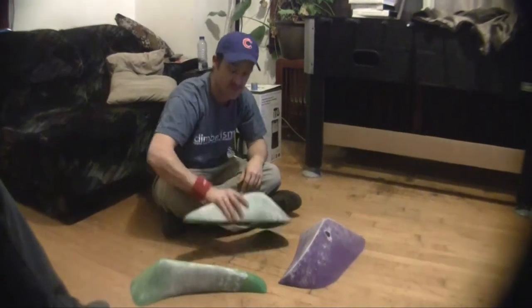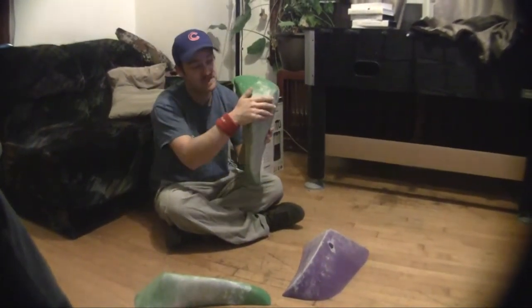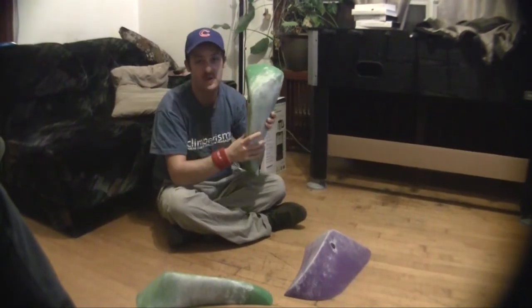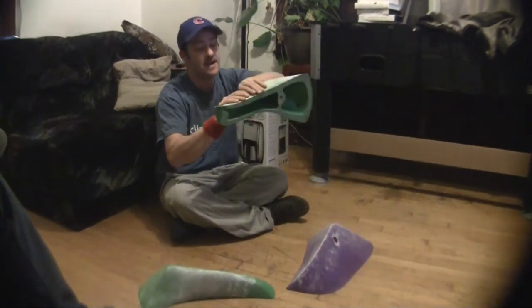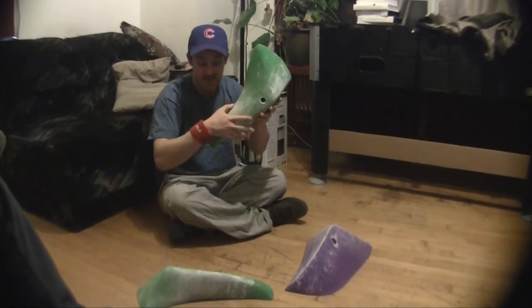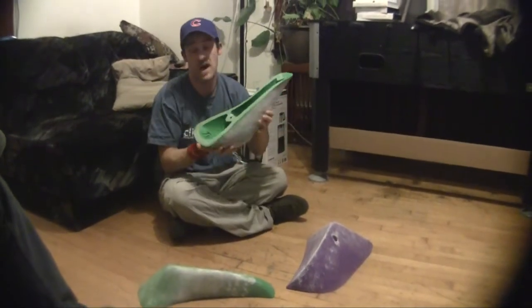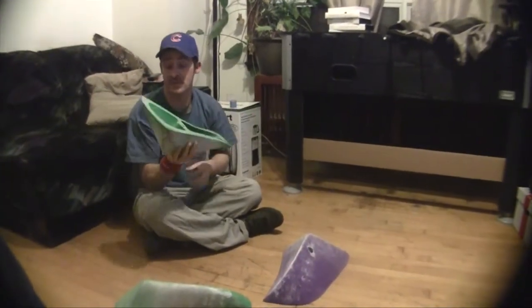The other one is also hollow backed. You've got a slightly more positive sloper, although it's not very positive. It's a little bit more flat on top, but the in-cut just on here is nicer, and it's way more positive when you get on it on an angled wall in any which way, shape or form.